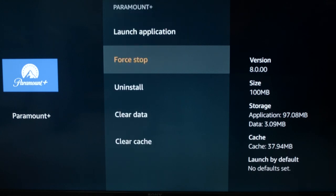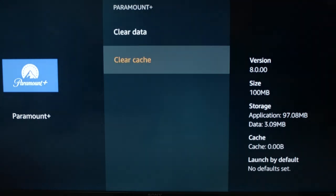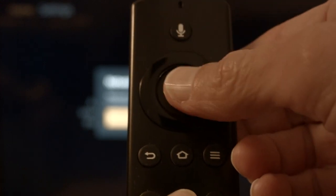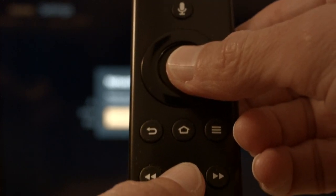Do a Force Stop, then a Clear Cache. If your Paramount Plus is working again, great. If not, do the following: hold the Play/Pause button on the remote and hold it down.